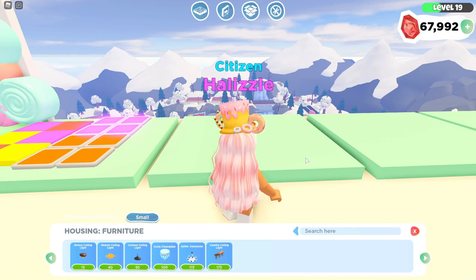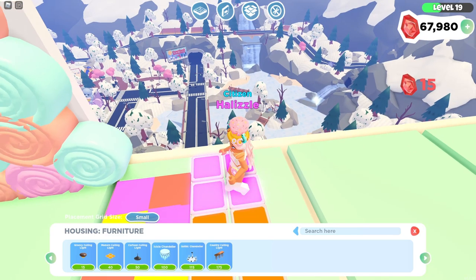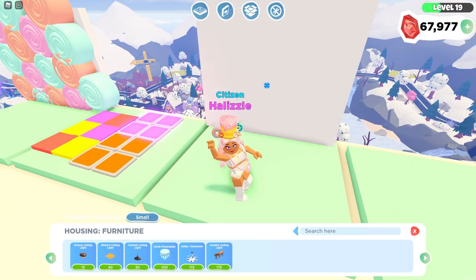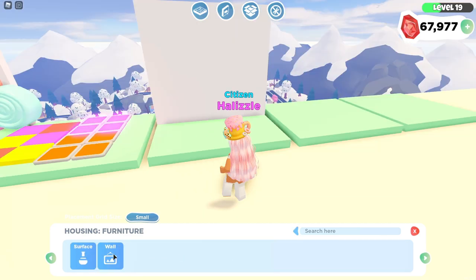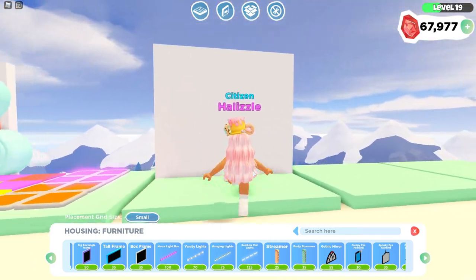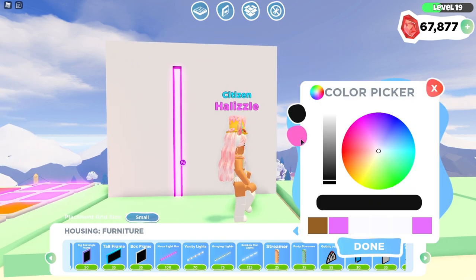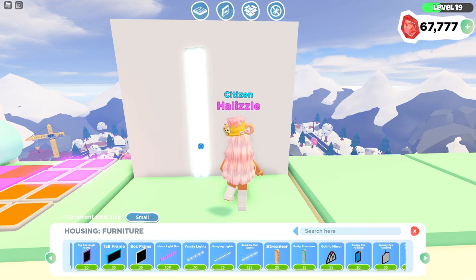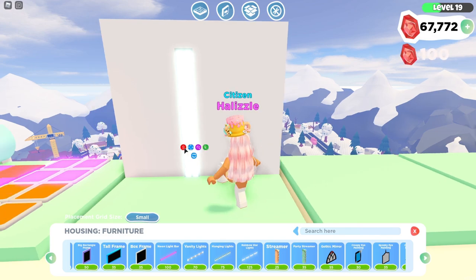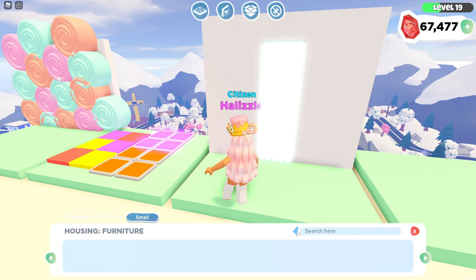The next build hack involves a little more building — we're actually going to be making a fountain or waterfall within our house. I'm going to duplicate a wall and place it close. Then go to decor, wall, and find the neon light bars. I'm going to change the colors to blue and change the outer color to the same color, then duplicate it four more times to create an even waterfall effect — this is going to act as the water. You can tone down the brightness or make it bigger or smaller however you like.